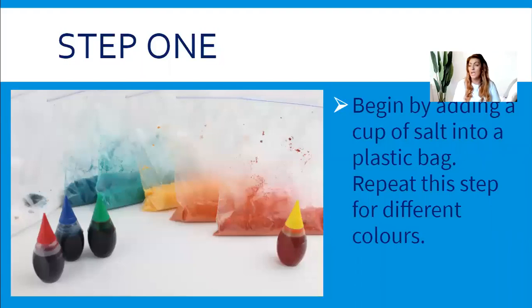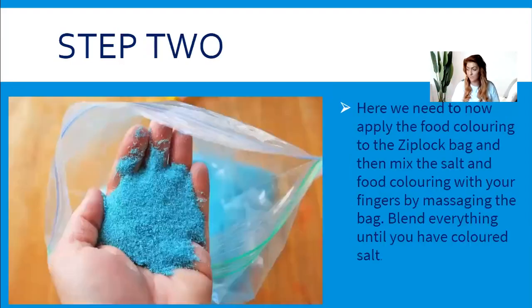Step one: we're going to begin by adding our salt. You can add it into either the ziplock bag or straight into your tub — I'm going to use a tub today. I haven't put an actual measurement on the presentation; I just throw it all in and see how we get on. So I'm just putting my salt into my tub — there it is.